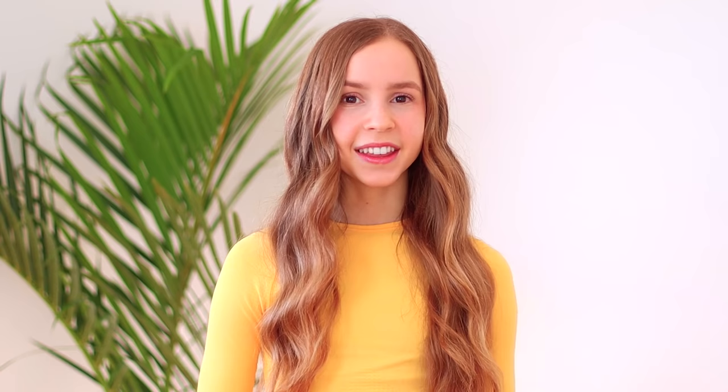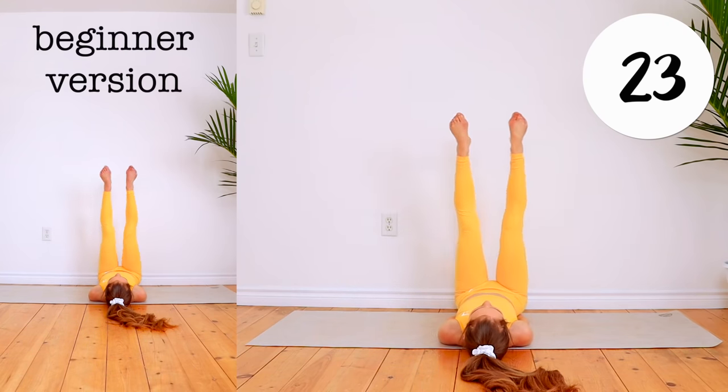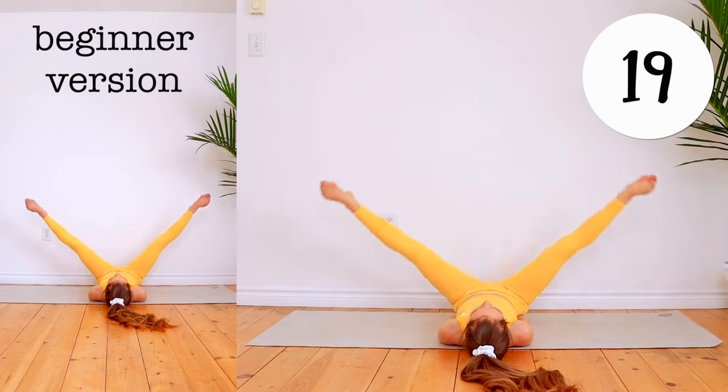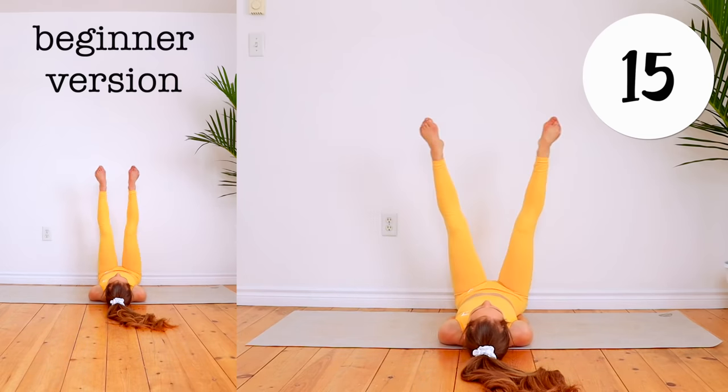This routine is great for anyone, whether you are a complete beginner or more advanced, because I'll be showing different versions of the stretches. So let's go ahead and get started. First, we're going to do straddle kicks, trying to kick your feet as close to the ground as you can. You definitely don't need to be able to kick your feet all the way to the ground — just go as far as you can. Beginners, do the version on the left side.